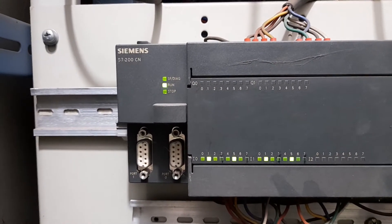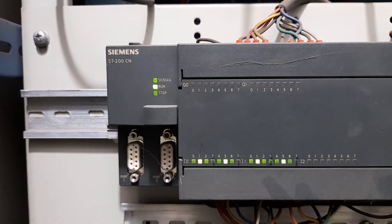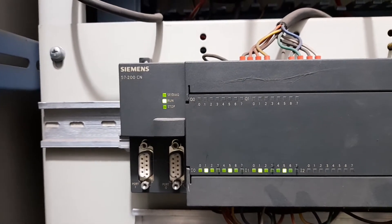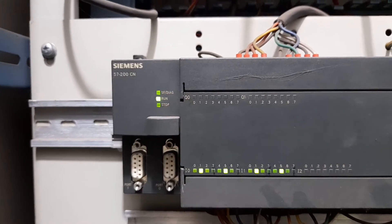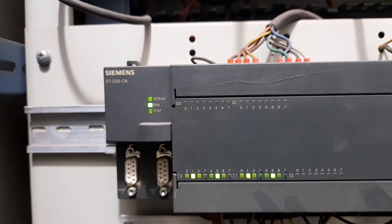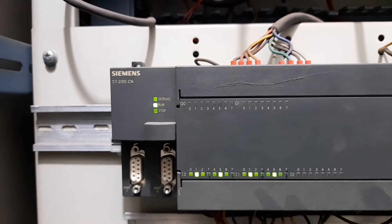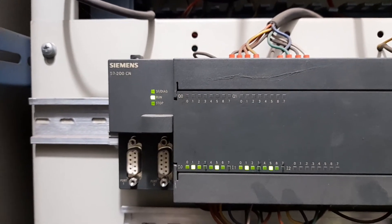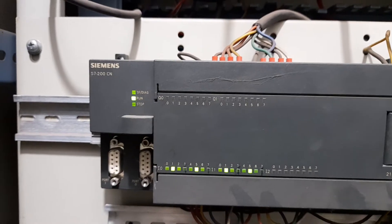You can have a look at the LED system for diagnosis and run/stop. These LEDs indicate the status of the PLC. If there is any fault, the system/diagnosis LED will be lit red. Run/stop indicates whether the program in the PLC is being processed by the CPU. If it is in stop mode, the program in the CPU or PLC will no longer be processed, and as a result no outputs will be activated.